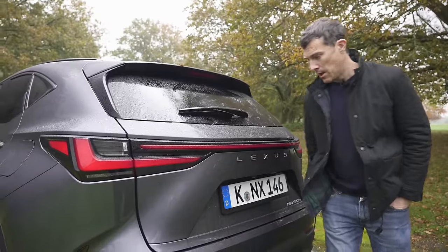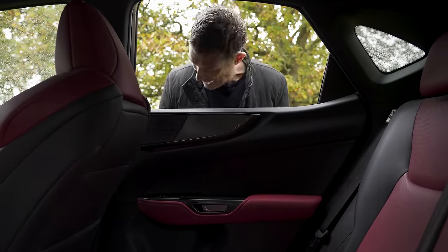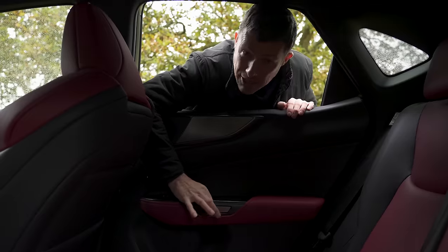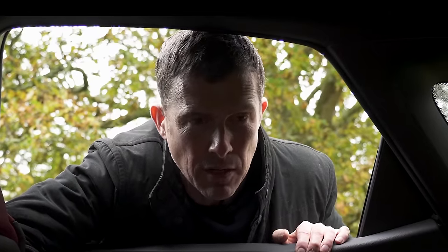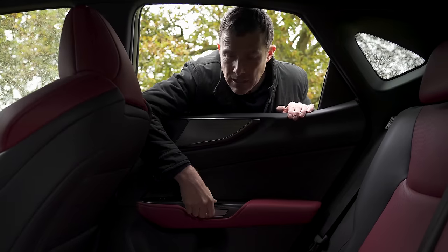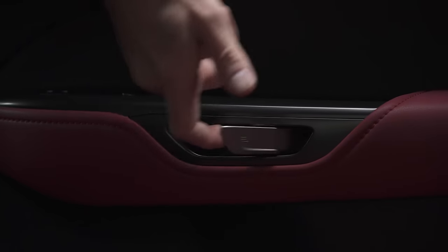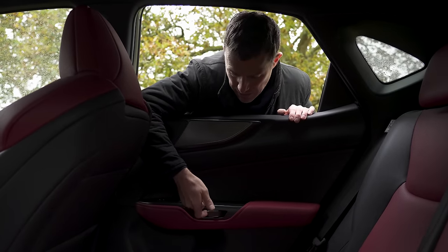Not only do the rear windows go all the way down, I love the door opening mechanism. It's an electrical release — you just press it and the door opens. You might be thinking: what happens if there's a problem with the car? Well, firstly it's a Lexus, it's never going to break. Secondly, if it does, you have a manual release in the same little lever. Or if you're a Luddite, you could just open it that way if you wanted to.